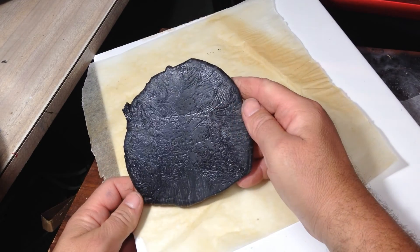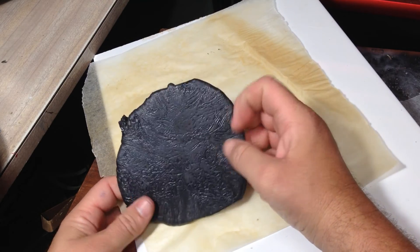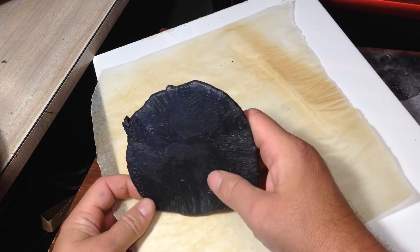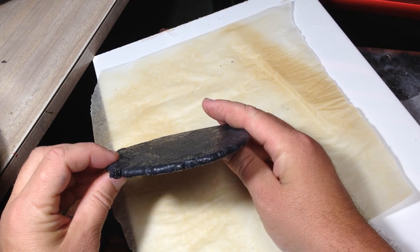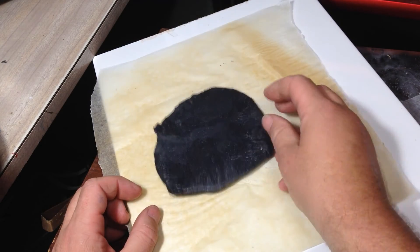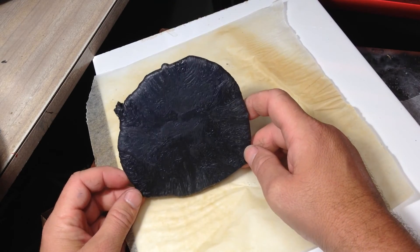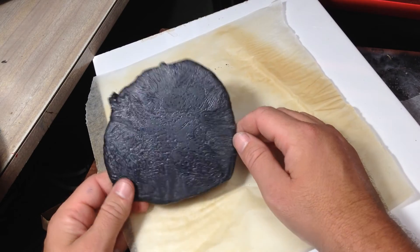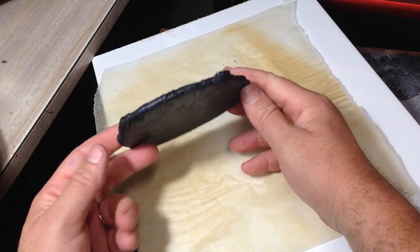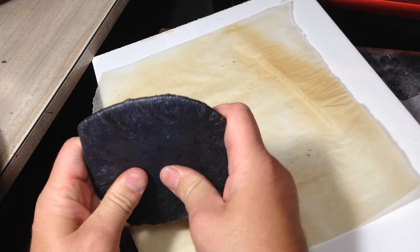There's no real smell to it - none that I can smell. I quite like that actually - that worked better than the first attempt. As you can see, it is even. If you had colored bags you'd get a colored piece. You could use this as a cutting board.